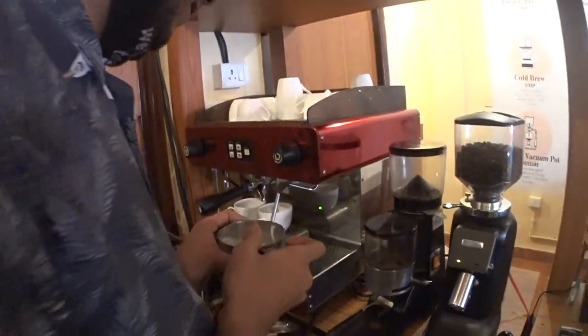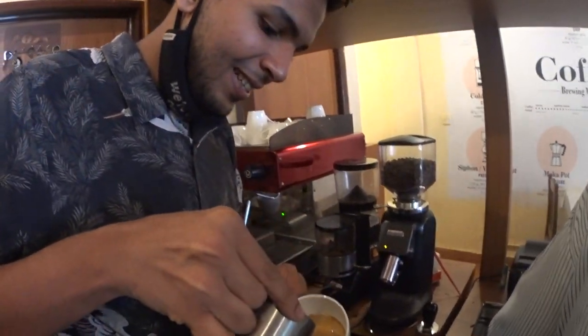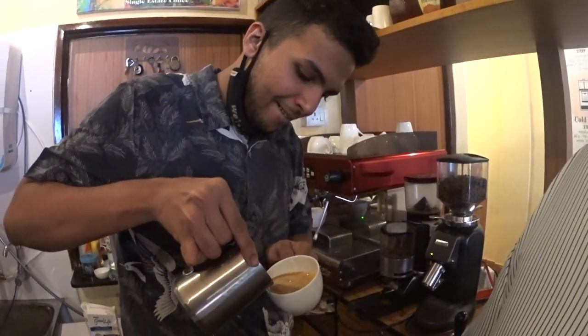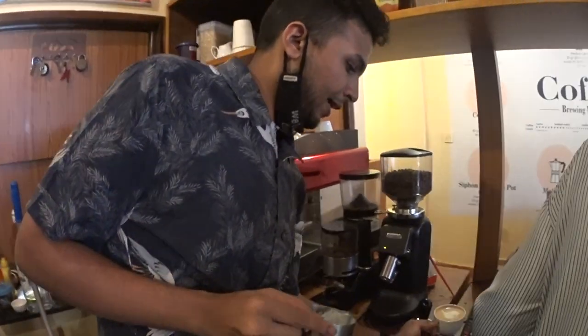You end up with a very special taste for the coffee, which you would not otherwise get. So the quantities are very crucial — critical, yes.